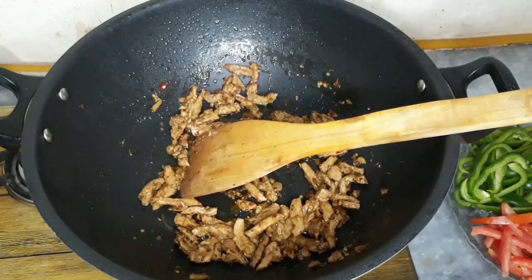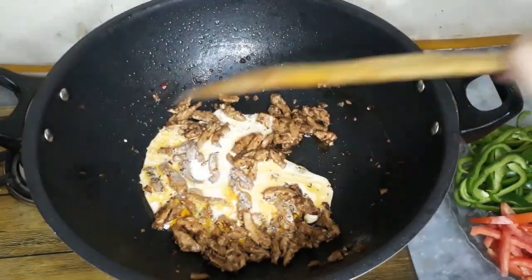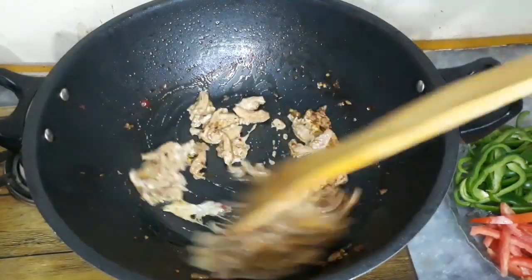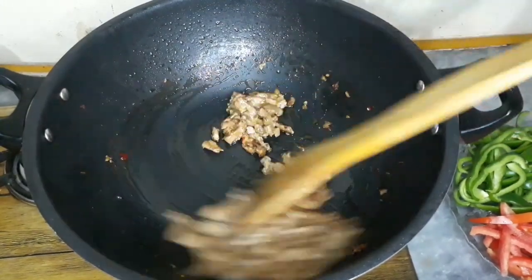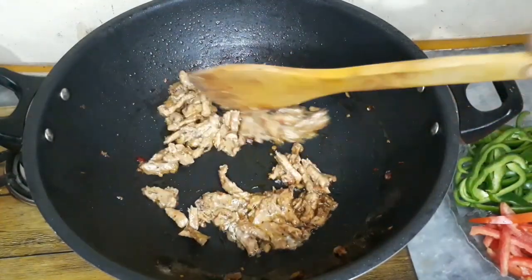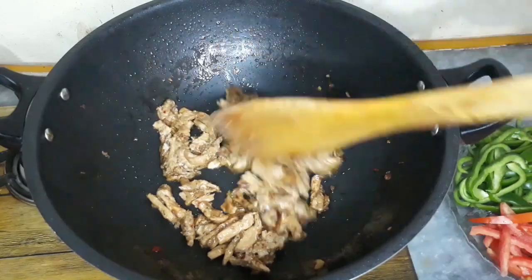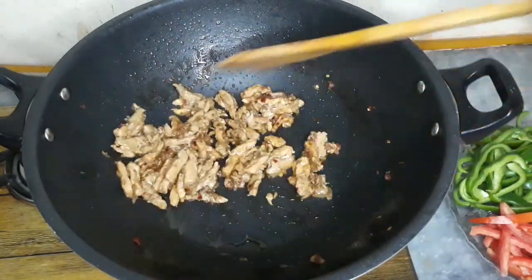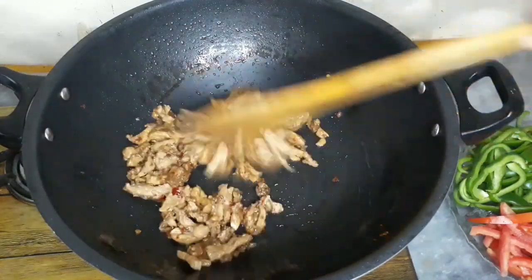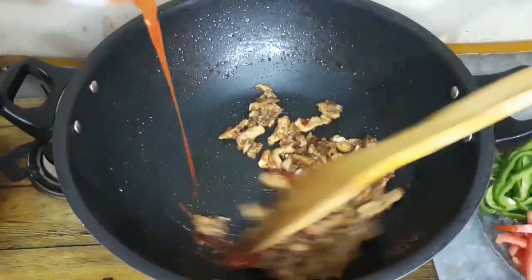We will put 2 tablespoons of corn flour and add a little bit of water. After 2 minutes, add 2 tablespoons of ketchup.